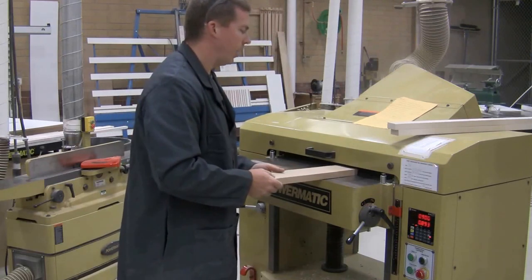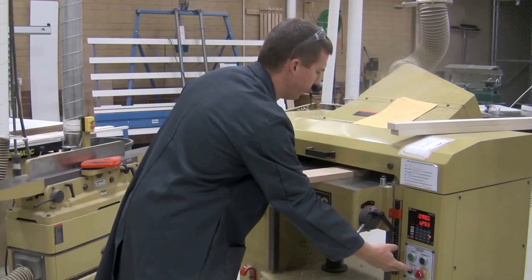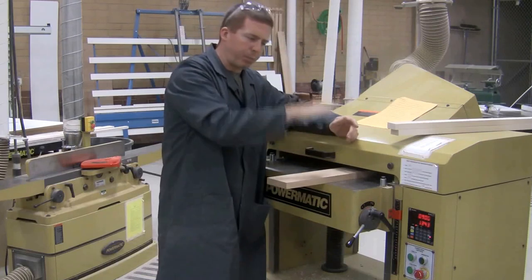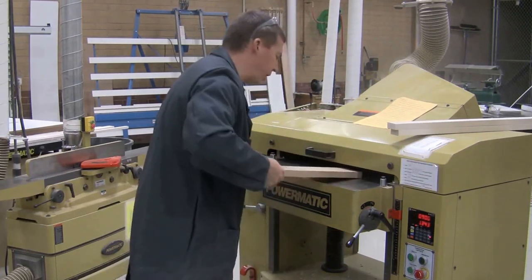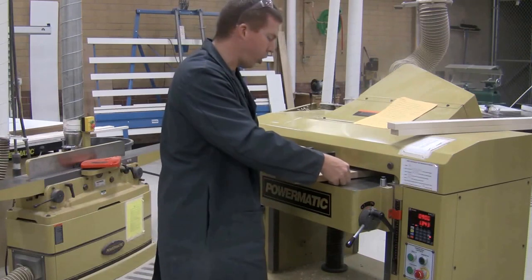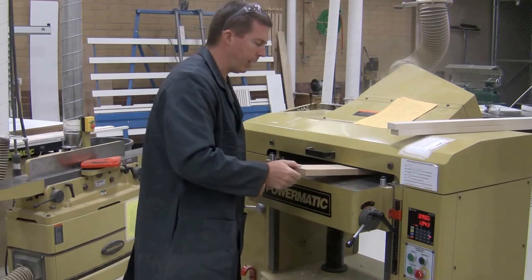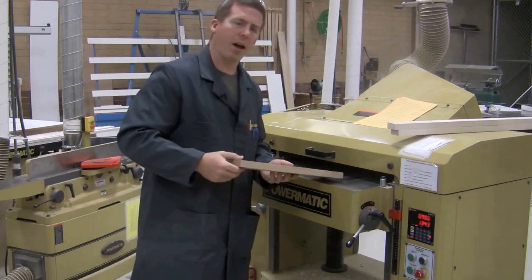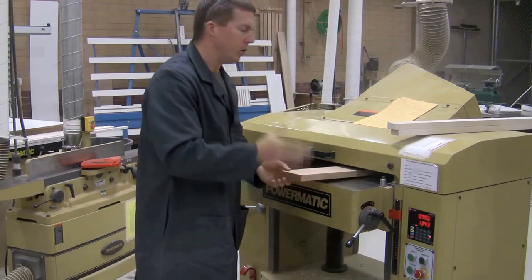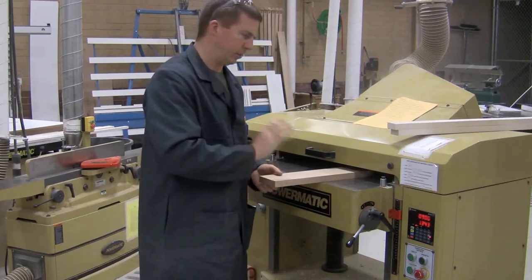The most common accident on this machine has never been a cut — no one has gotten their hand near the blade. What I have seen is finger pinching. There's a roller that grabs the board and pulls it through, but it presses down hard on top first. If you put the board in with a gap underneath and your fingers are under it, it grabs the board and slams it down on the table, pinching your fingertips — and it really hurts. Make sure your hands are on top or in the back. If you're timid and the board just bounces up and down without pulling through, don't be afraid — just give it a firm push and the machine will take it through normally.